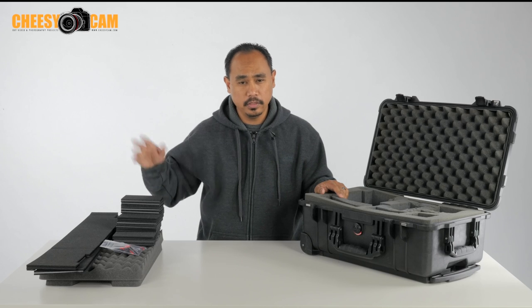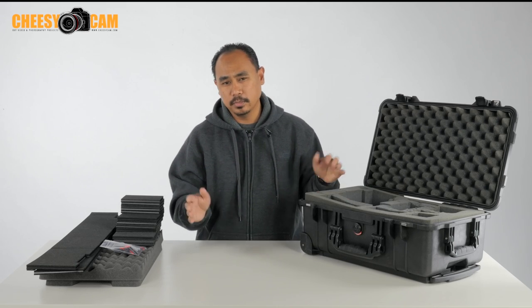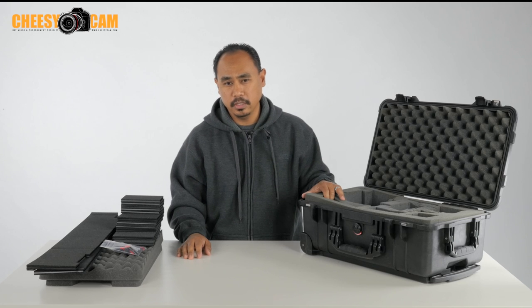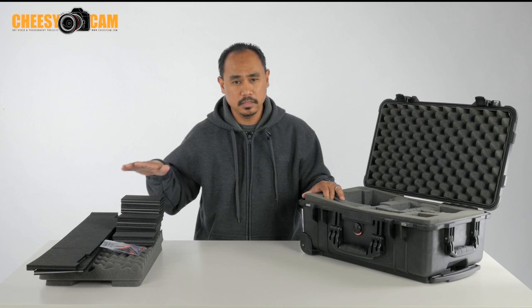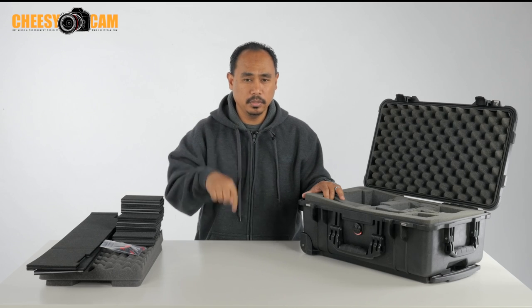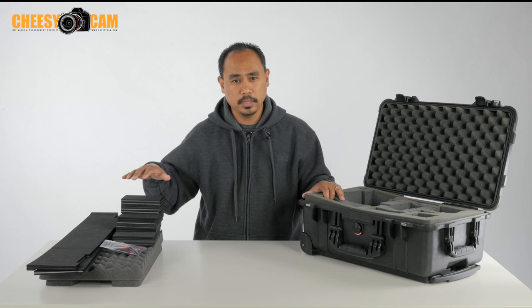They also have it for the 1650, I think the 1620 — pretty much all the Pelican cases. Not so much the Nanook or the SKB or any of those cases, but pretty much for any Pelican you can find these kits. There'll be a link below this video, or check out my website at CheesyCam.com for more information.